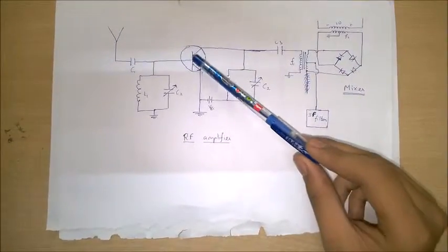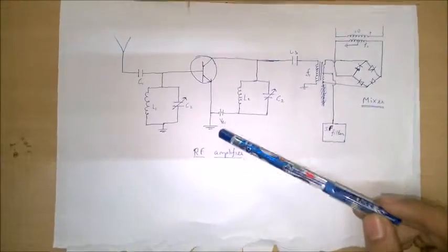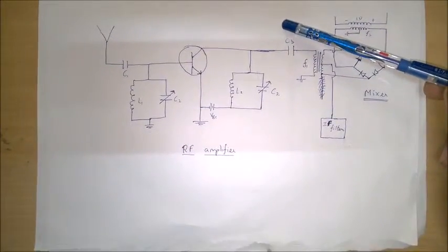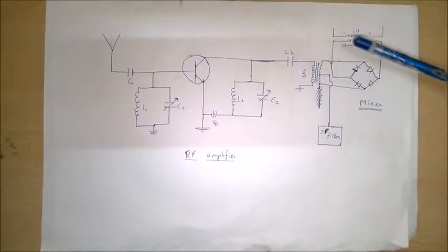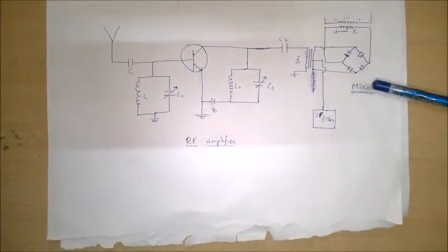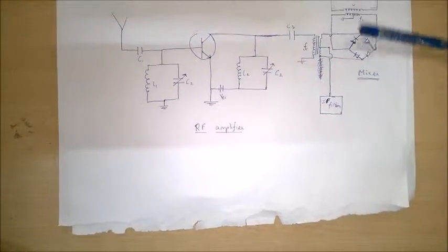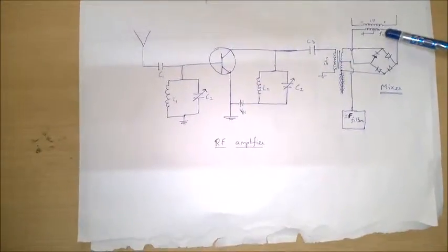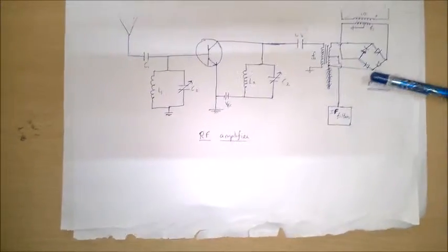Only the signal with the same frequency as the natural frequency of this circuit is fed into the BJT, which is acting as an amplifier — it is our RF amplifier. VBC is used for biasing the BJT. C3 is used to remove unwanted DC components. The output from the RF amplifier is fed into the mixer. The mixer has an arrangement of diodes so that the output consists of frequencies F1 plus F2 and F1 minus F2, where F1 is the frequency from the RF amplifier and F2 is the frequency from the local oscillator. The output of this mixer is fed into the IAF filter.